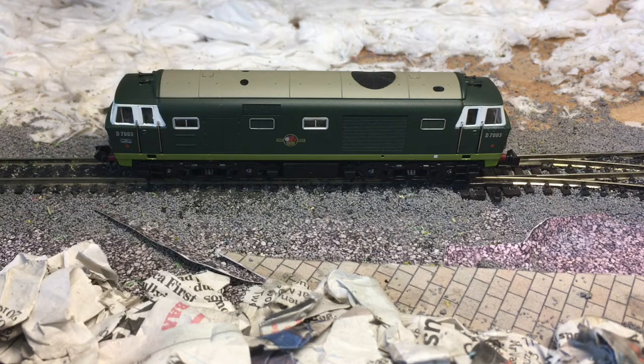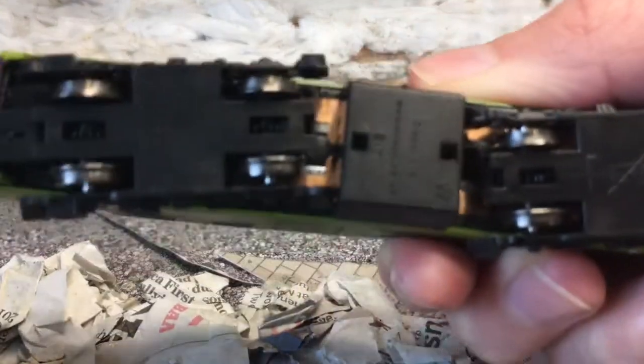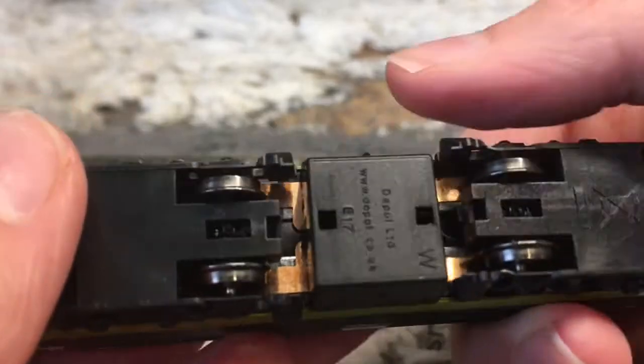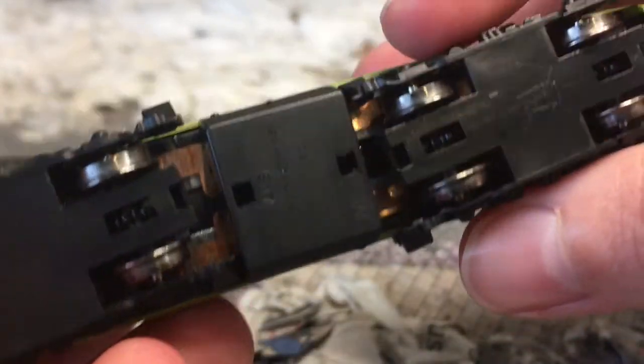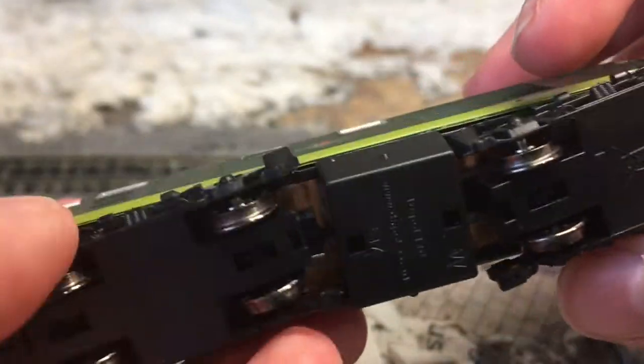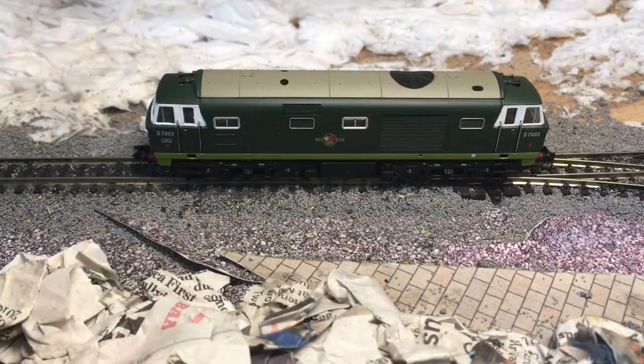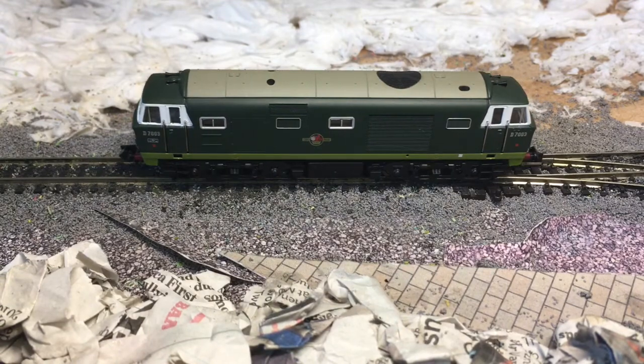The model weighs 79 grams, has all wheel pick-up, and is all wheel driven, which is very good. There's a slightly unusual thing — what looks like brass — and various other things on the underside, though it's hard to see; I think you can almost see the motor. I don't think that's too bad a thing because you're rarely looking at the underside. It's very easy to get on the track and nothing wrong with the gauging as far as I'm aware.